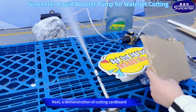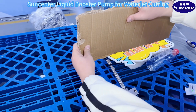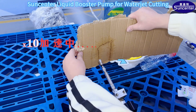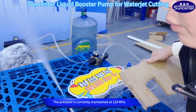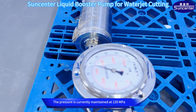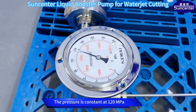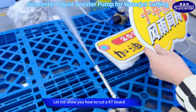Next, a demonstration of cutting cardboard. Very high pressure — the pressure is currently maintained at 120 MPa. Look at the pressure gauge: the pressure is constant at 120 MPa. Let me show you how to cut a KT board.